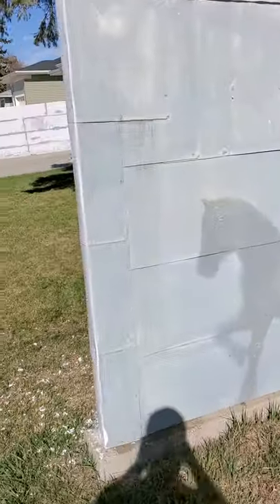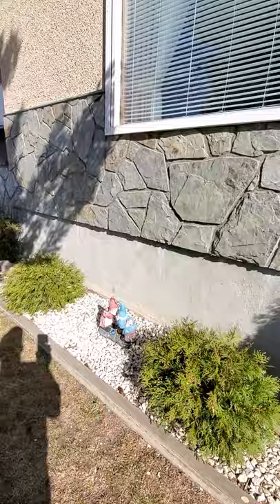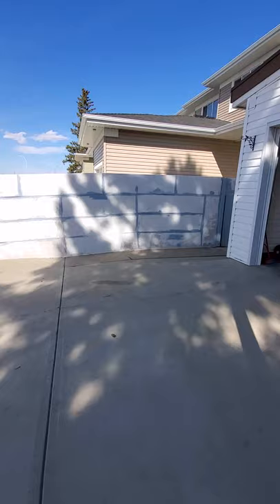I'll give you a little walk through here. This is a metal fence — it's all made with sheet metal. This is the neighbor's side, but this is what we've done. Fresh washed it all, got it all prepped.